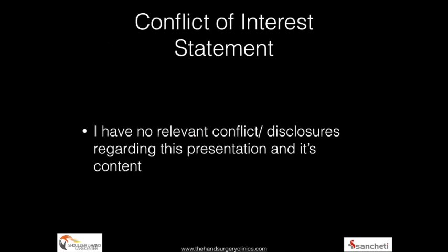Good afternoon, ladies and gentlemen. Today we are going to talk a little bit about arthroscopic repair of the triangular fibrocartilage, and I have no financial disclosures.